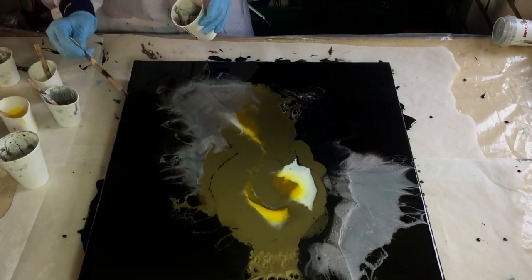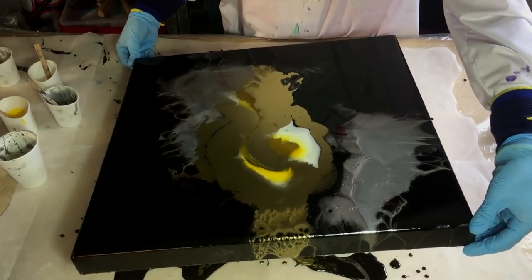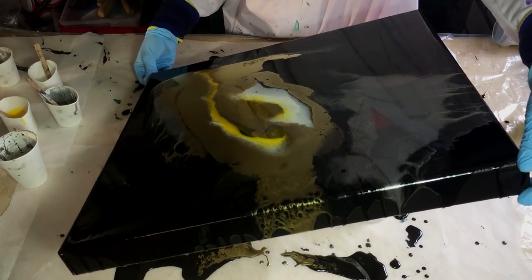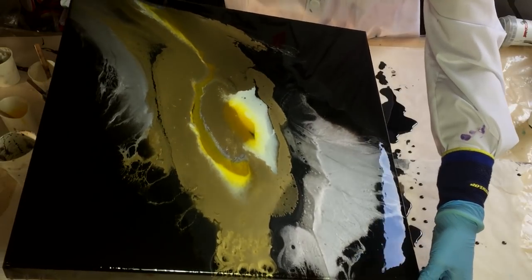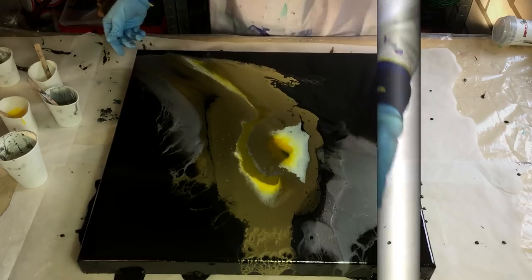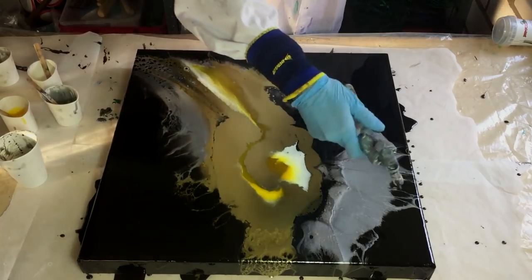Working on the sides, and again I'm going to tilt the canvas to get another shape — all the way to the corner and then back to the middle. Also the torch for the air bubbles.